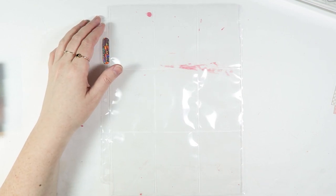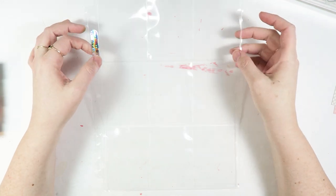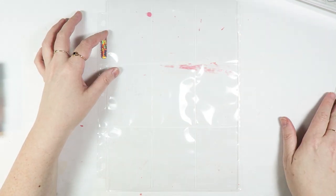Hey guys, it's Dani. Welcome back to my channel. For today's video, I'm going to be doing a pocket letter using the Creekside collection that I'm using this month in my stash.